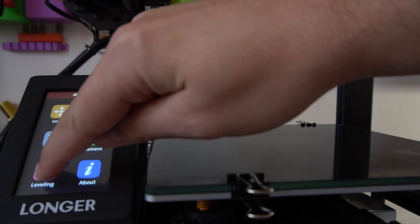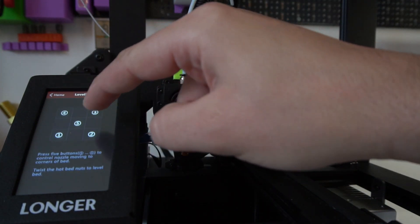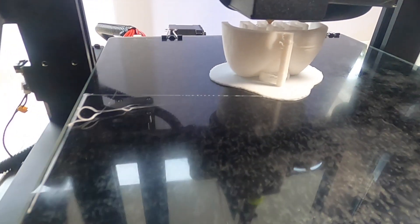There's no auto bed leveling, but manual leveling is pretty straightforward and easy to do whether it's your first printer or not. Two features I really liked are the filament runout sensor and the print recovery after power shutdown. I live in an area where electricity comes and goes, and I've come back to find the printer waiting in pause — resuming with no issues.